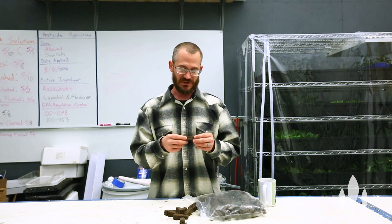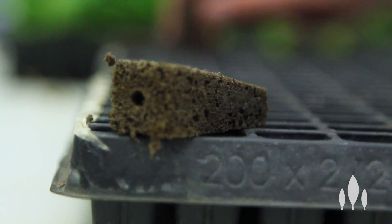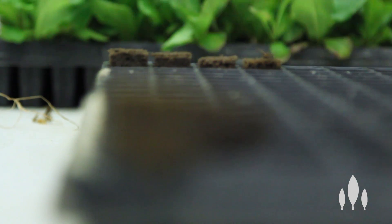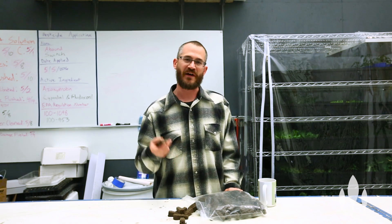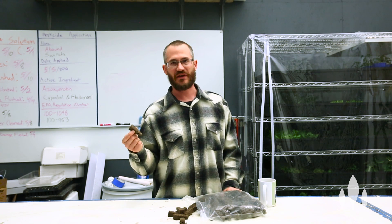And once that glue sets, they're able to pull it out and it's all one piece — which is really, really cool. The pros: these things are really easy to handle, they're durable, they are not going to break apart in your system and wash all through your system. There's a lot of them out there in different sizes, so you can find the right size for your application almost guaranteed, as well as a lot of different interesting mixes.